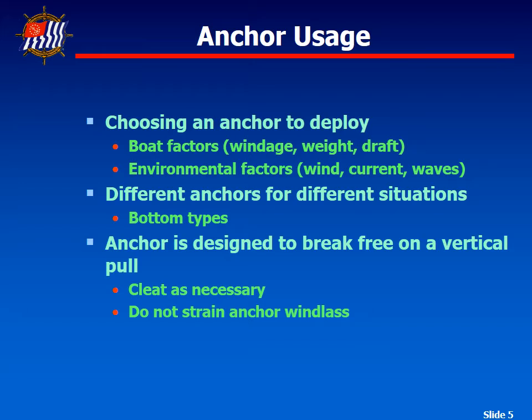Some boat factors to consider when setting or choosing an anchor for the day are conditions that might affect the load — these include wind, current, wave action, scope, energy absorption, and shear forces that cause strain. Some of these can be increased by the windage of the boat, meaning how much area above the water the wind is blowing on, the weight of the boat, how deep the boat sits, and the boat and keel design.